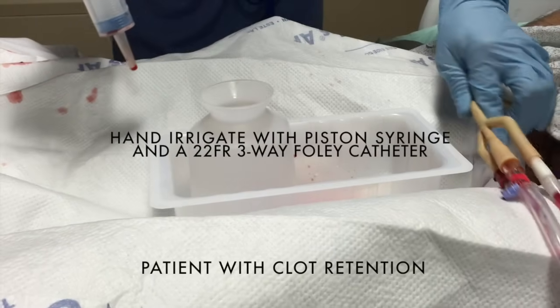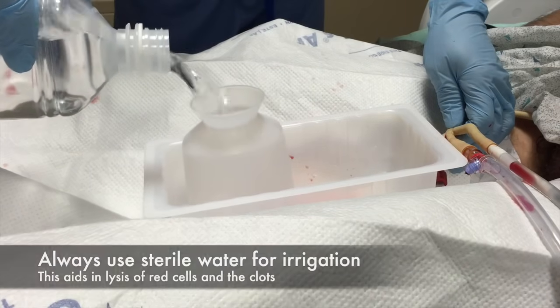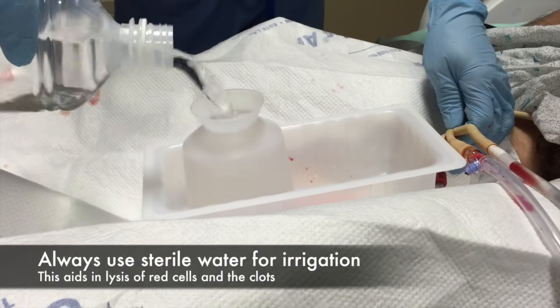This is Dr. Margolis. I'm going to try to explain how to irrigate a three-way catheter using a piston syringe.